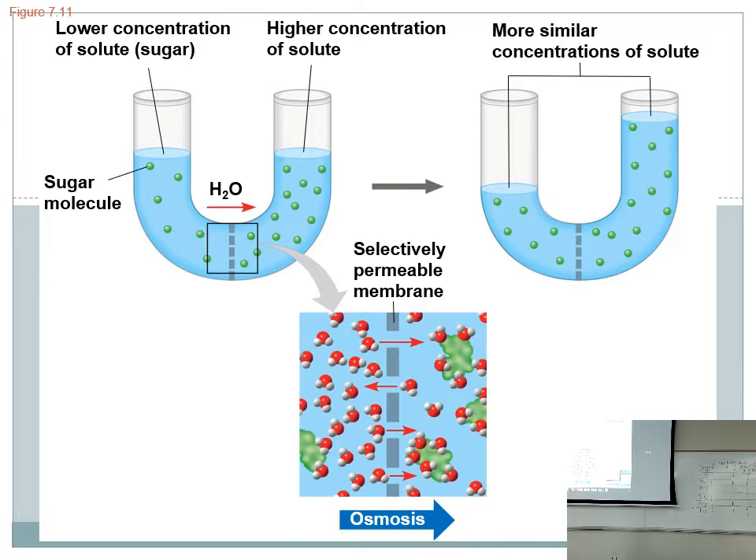Osmosis is based on that idea but with a few more concepts added. Here's a U-shaped tube with a membrane — this membrane is big enough for water but not big enough for the sugar to get through. That's a selectively permeable membrane, just like our cell membranes. It's big enough to let water through, but not big enough for sugar. That's how our membranes work; insulin helps create doorways to let sugar through, but normally we don't let sugar into our cells automatically.